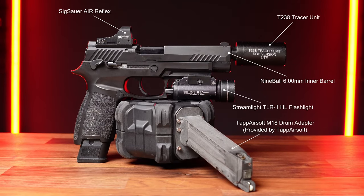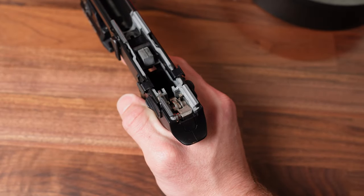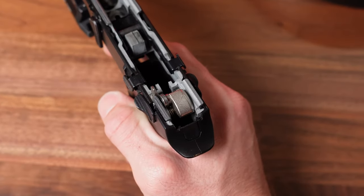Today we're going over the Six Hour Pro Force P320, one of the highest quality pistols you can get for $150. But have you heard of TAP Airsoft?